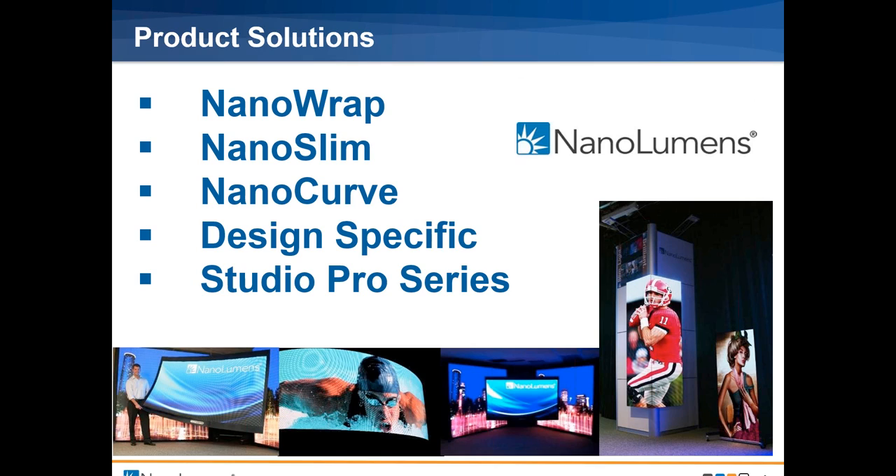Something else that makes it special is almost 100% of our displays are custom-built for a particular application, so it's not a matter of trying to cram a square peg into a round hole. We actually make the displays specific for each application, for each customer. We put all these into five major categories. NanoWrap is our displays that are wrapped around a column — either cylindrical or square. NanoSlim is anything that's flat.